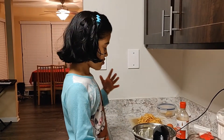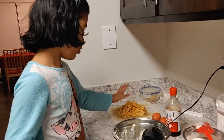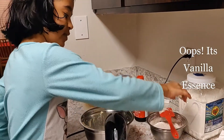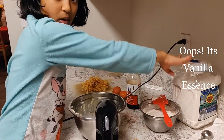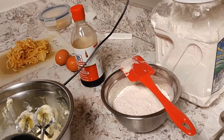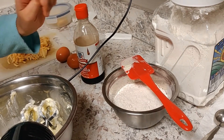The ingredients we need are apples, eggs, vanilla, and we need all-purpose flour with baking soda, and cinnamon powder.